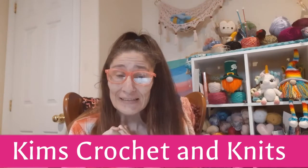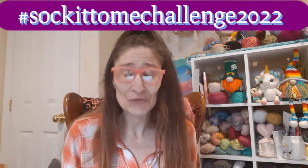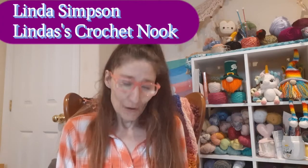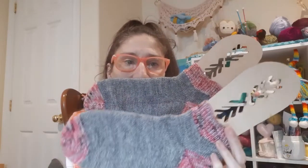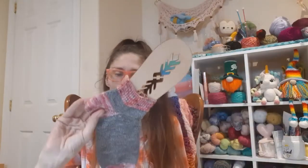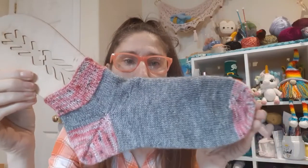Hello my fellow yarnians, it's Kim from Kim's Crochet and Knits and it is Sock It To Me Challenge 2022 with me and Linda Simpson from Linda's Crochet Nook. So I finished another pair — I finished shorties, which I'm calling my little shorties. Here they are! Are they so pretty? I love them, they turned out so good.